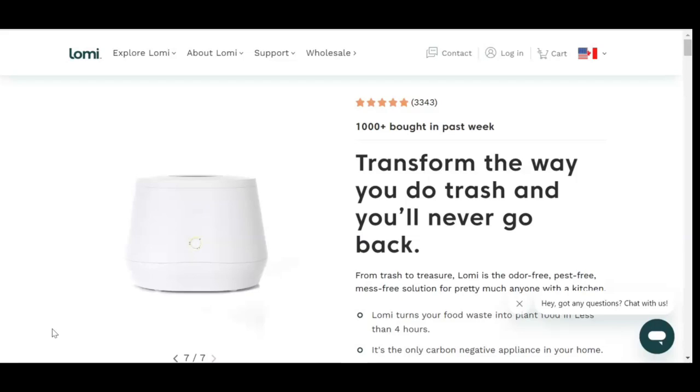With the goal of reducing kitchen waste and creating fertilizer for the vegetable garden, I decided to purchase a Lomi, which is this machine right here. I purchased the cheapest Lomi bundle directly from the Lomi website for $368.91.